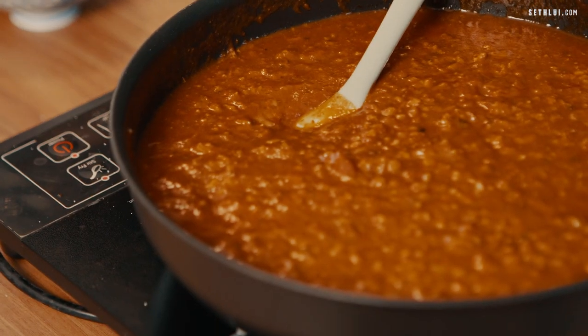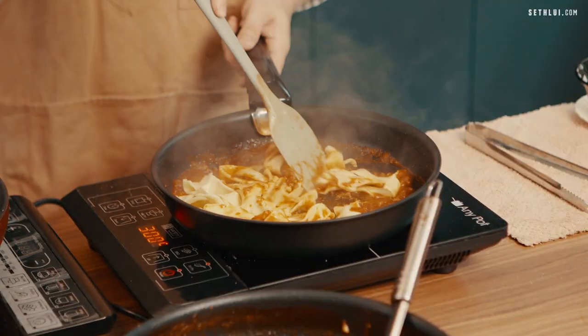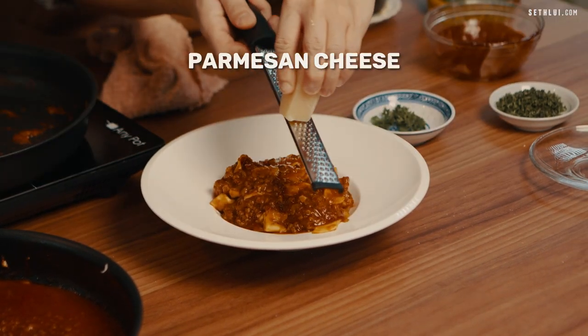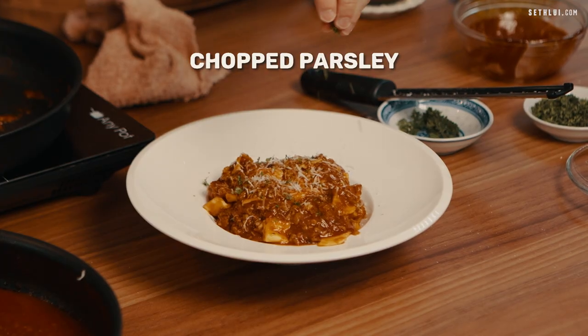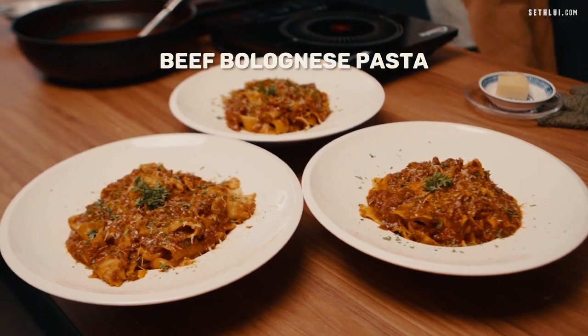Once the beef bolognese is ready, we'll add in the cooked pasta and fold everything together, then start plating into a bowl. Lastly, I will shave some parmesan cheese on top, and the final touch is to add some chopped parsley. And with that, we are done with our beef bolognese pasta.